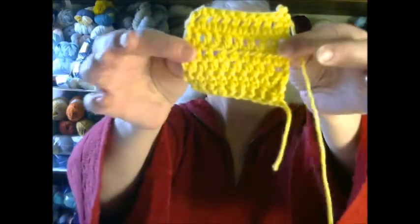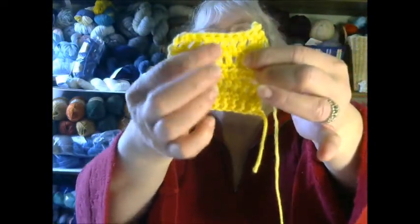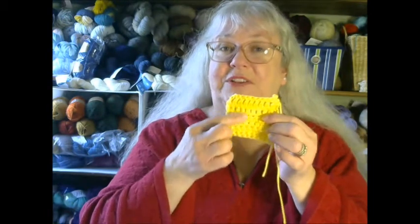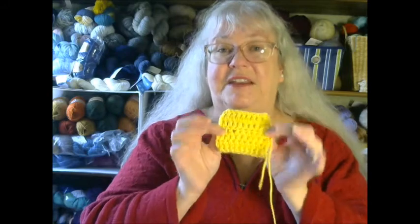You remember last week in our first tutorial on basic crochet stitches we made a little sampler with the single crochet, half double crochet, and a double crochet. So if you missed that video and you want to check it out, just click the little link — the little letter I over here — and that will take you over to that video. Today we are going to use what we learned by making those stitches to create a granny square.